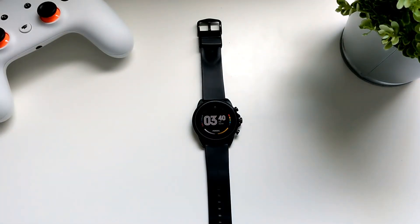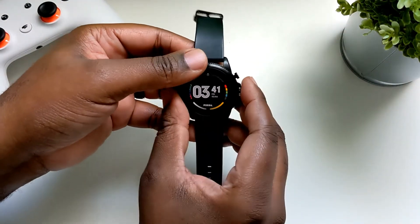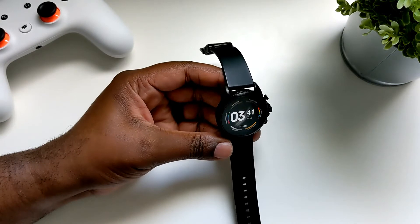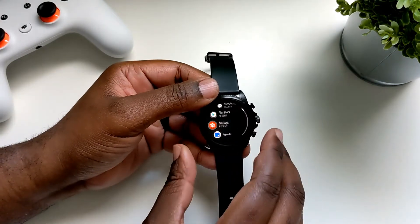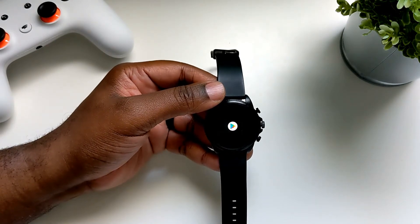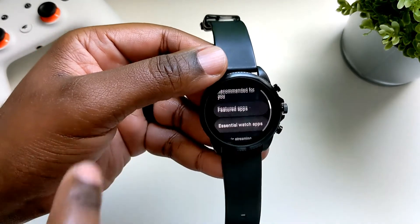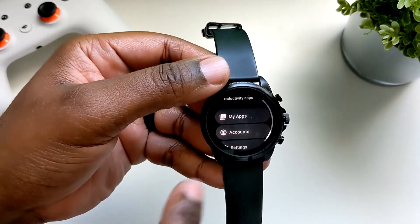I definitely recommend it now if you can get it on sale, but full price right now is a tough sell for me. Since the initial release, I've noticed a couple of things have happened with Wear OS — they started rolling out some Wear OS 3 elements to it. The Play Store received a bit of an update, so it looks a little bit different now and it resembles Wear OS 3.